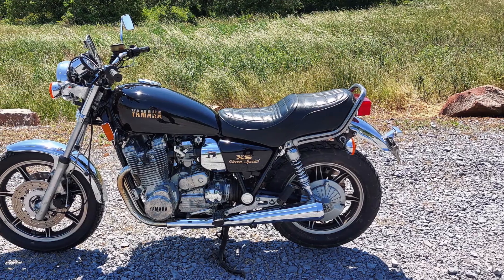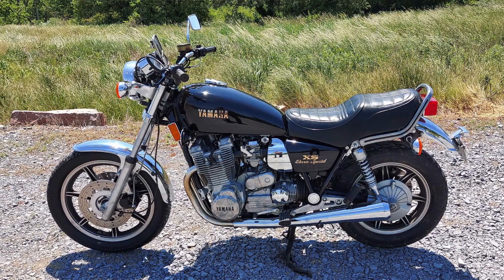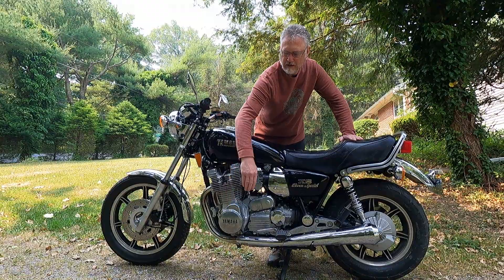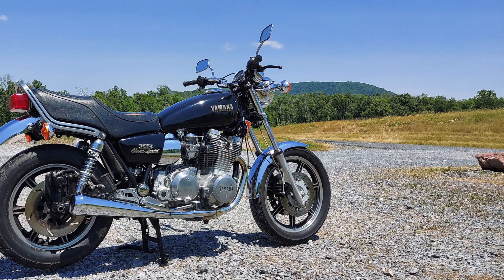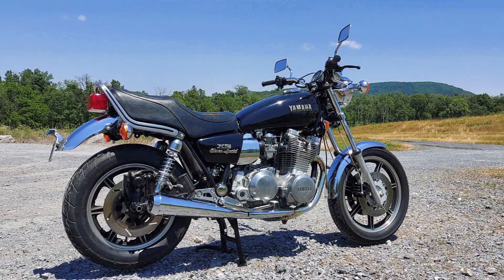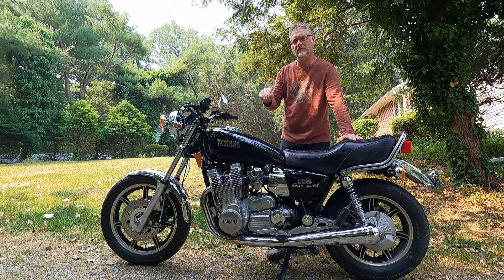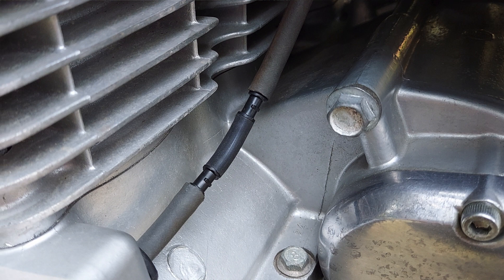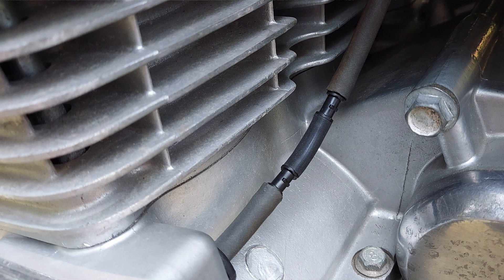In the previous update we talked about the handlebars and the vacuum advance unit that's behind this cover. I was waiting on a new part to come from England. I got the new part, but after installing it I was still getting some tapping, which indicated that the vacuum pulses were too great and the vacuum advance mechanism was still tapping.